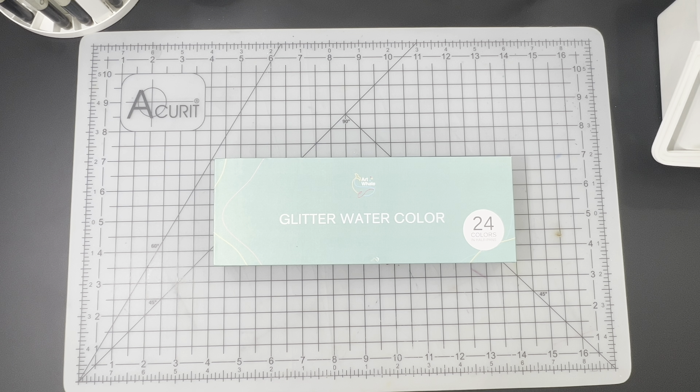We are taking a look, unboxing, swatching, and using in a painting the Artwell Glitter 24 Color Half Pan Watercolors. If you guys remember, we have already unboxed and have been using on a regular basis throughout Inktober the 24 Half Pan Watercolor Set by Artwell.